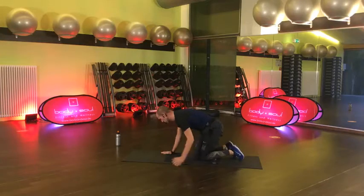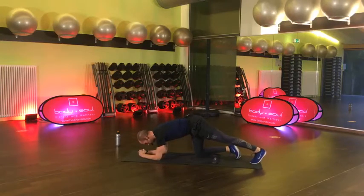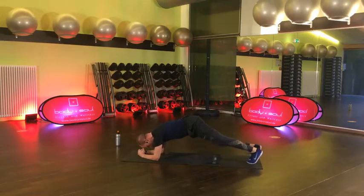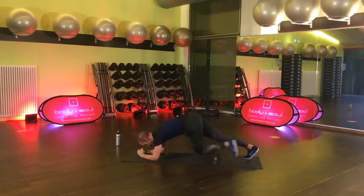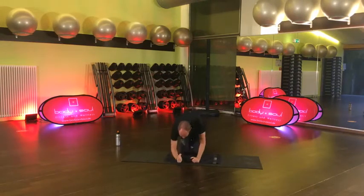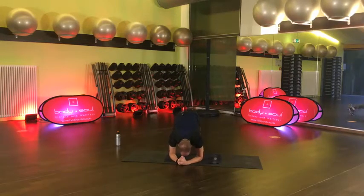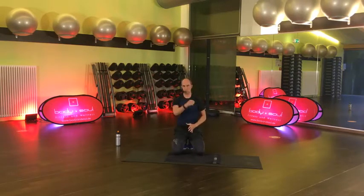Wir kommen wieder an eine Planke auf den Unterarmen. Wenn das Gesäß ein bisschen höher ist, ist nicht so schlimm. Diesmal sind deine Ellbogen unter den Schultern. Wir machen den betrunkenen Mountain Climber – Drunken Mountain Climber. Du ziehst die Knie cross diagonal zum Ellbogen rüber. Erstmal langsam, diagonal. Und wenn das gut geht, dann wäre es schneller. Hier Richtung Ellbogen – also immer cross ziehen. Noch 15 Sekunden.